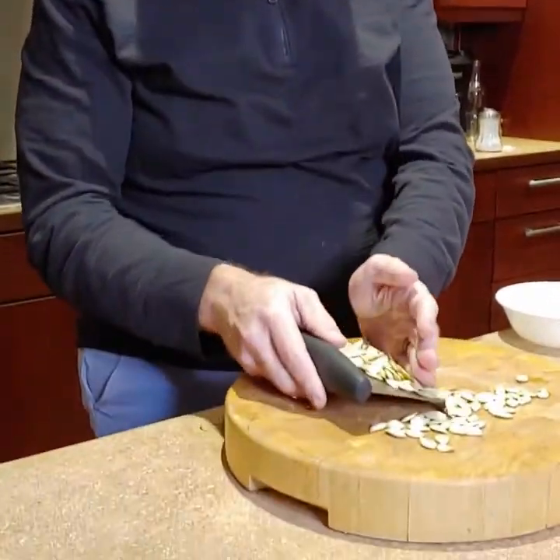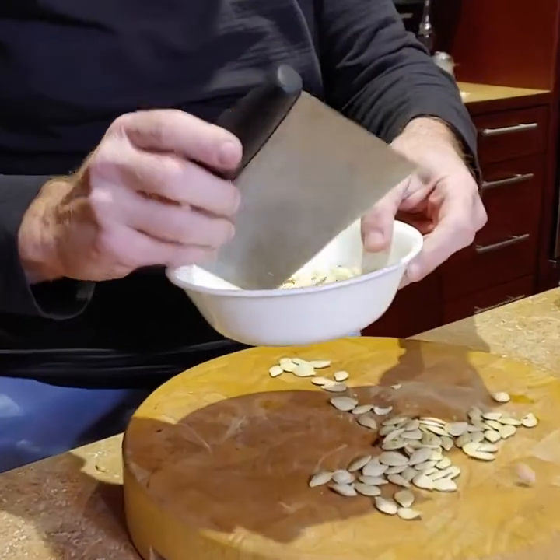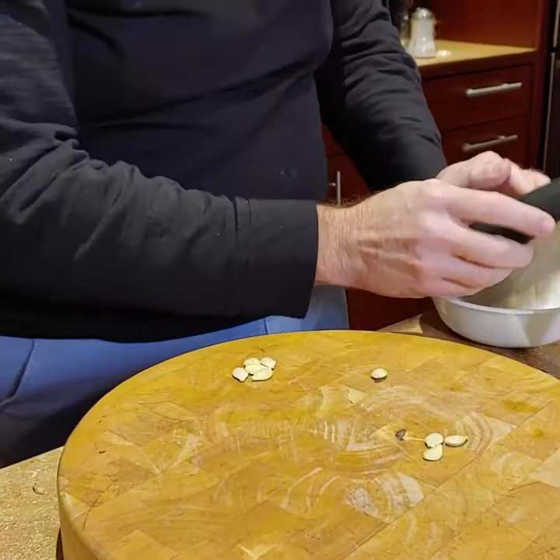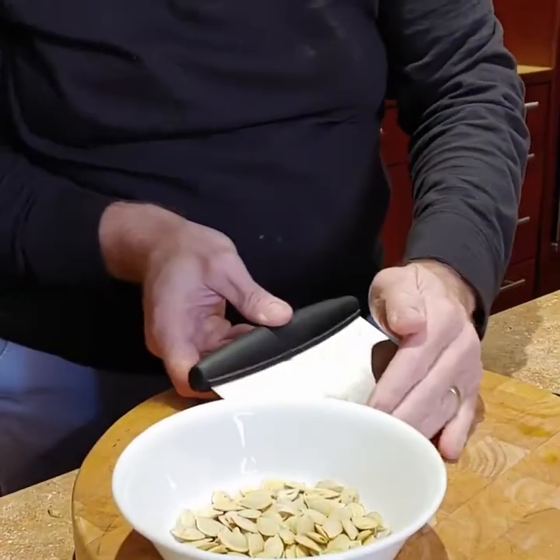I've got my — I just recently learned this is called a bench scraper, which is kind of cool. So we'll put these into a bowl.